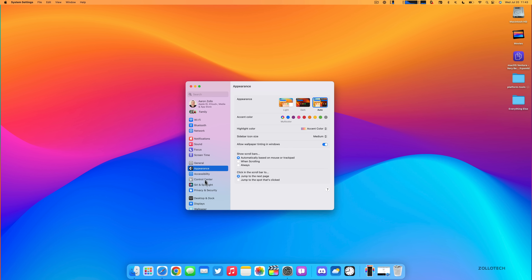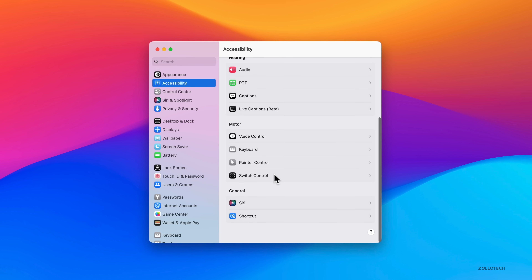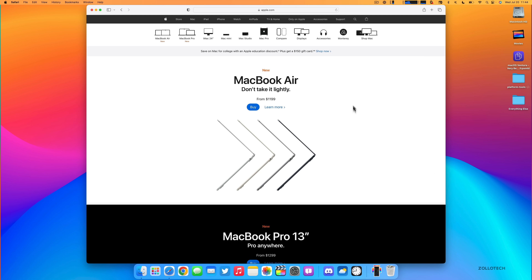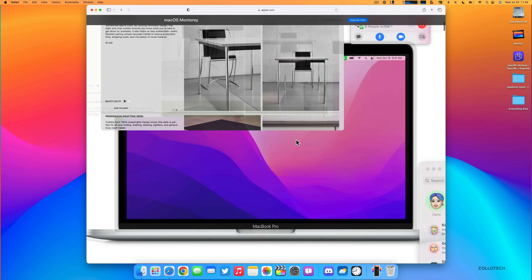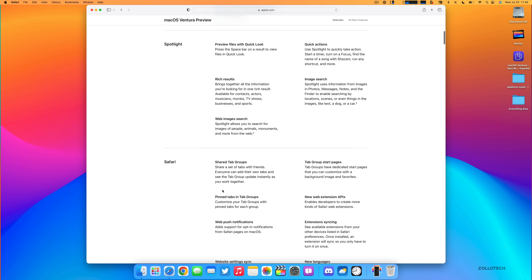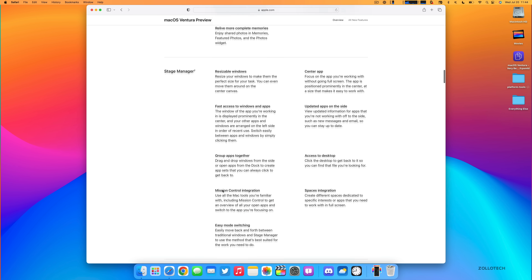There are many additional accessibility changes too — for example, Background Sounds under Accessibility > Audio. Apple has brought a lot of iOS accessibility features to macOS. For a full list, visit apple.com, click Mac, then find the macOS Ventura preview page and click 'All New Features.' It covers everything from Spotlight to Safari to Passkeys to Messages and much more.